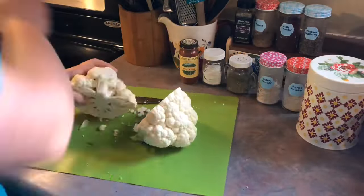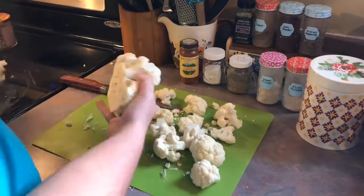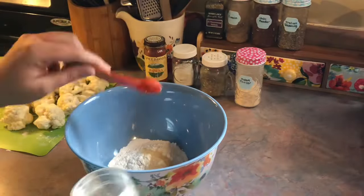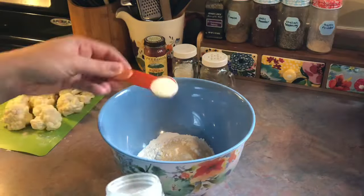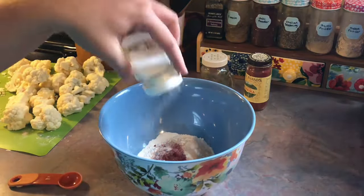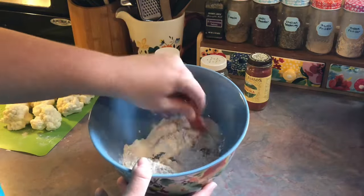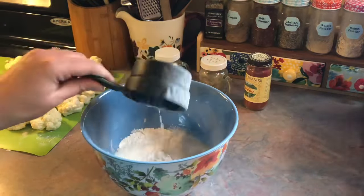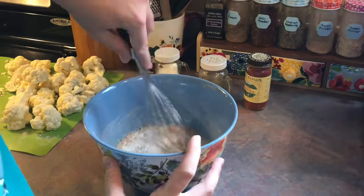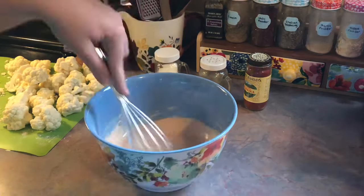Up next is our meatless meal of the week. I decided to make some air fryer buffalo cauliflower wings. You see me chopping up a head of cauliflower, and then I got started on the batter. To my mixing bowl I'm dumping in some plain all-purpose flour and then I added my seasonings — onion and garlic powder, smoked paprika, some salt, and some black pepper. I gave that a quick mix, then added in some milk and some water and whisked until the lumps were gone. It was a little runny so I added just a little bit more flour to thicken it, and that seemed to do the trick.